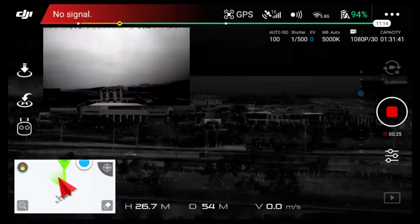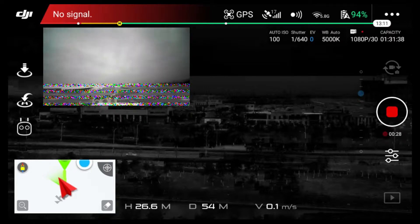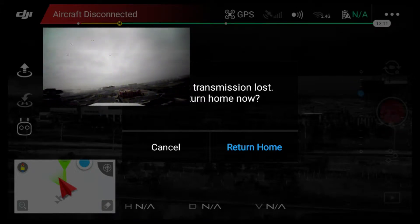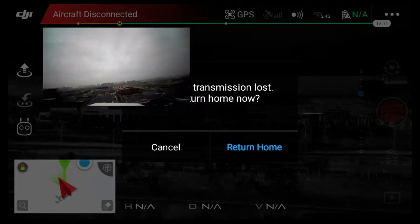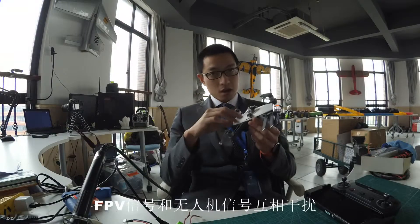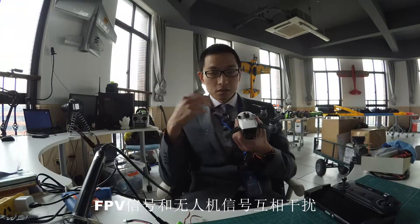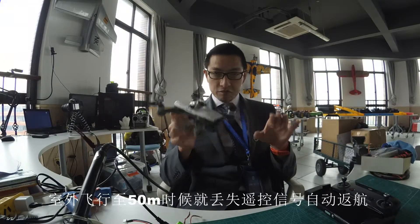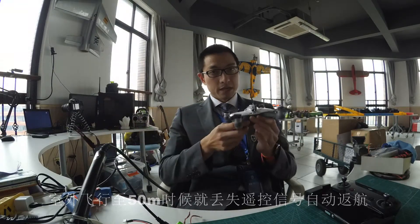Why isn't the drone going? No signal — it's got a no signal warning. Return home. I'm going to turn off sports mode. I don't think this is successful. It didn't work out as well as I had expected. The FPV backpack seems to be interfering with the signals from the Spark to the remote, and when the Spark reaches 50 meters distance it loses signal and comes back automatically.